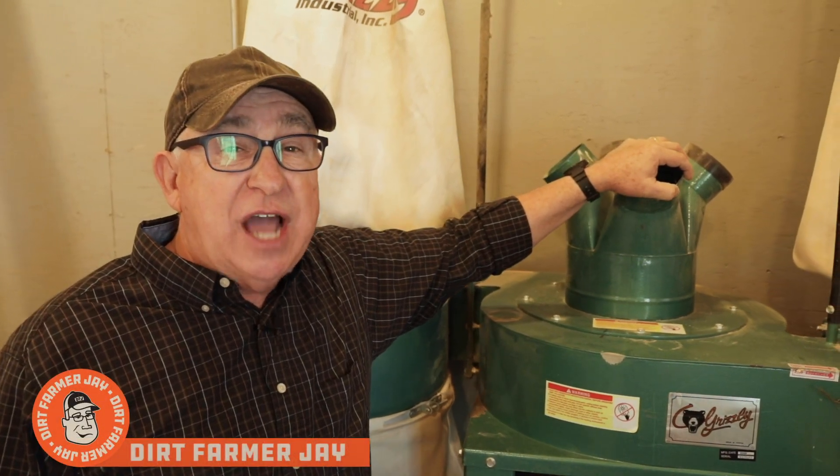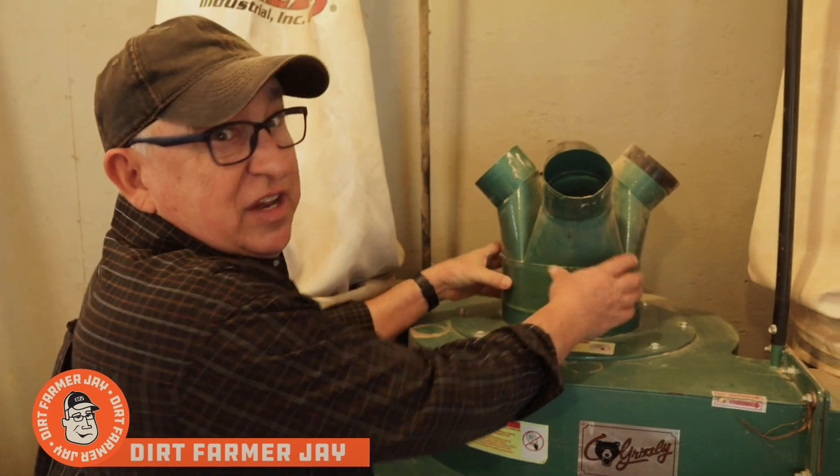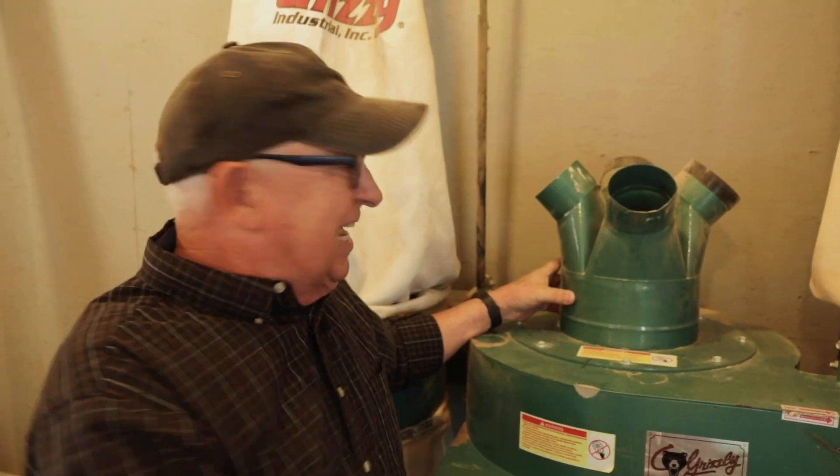Hey, Dirt Farmer Jay here from DirtFarmerJay.com. Have you ever had the problem of trying to measure some kind of cylinder or pipe that runs from the ceiling to the floor, and it's really difficult to get an accurate measurement? Stay tuned and I'll give you a simple solution.